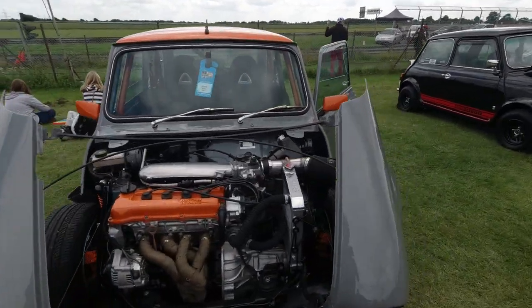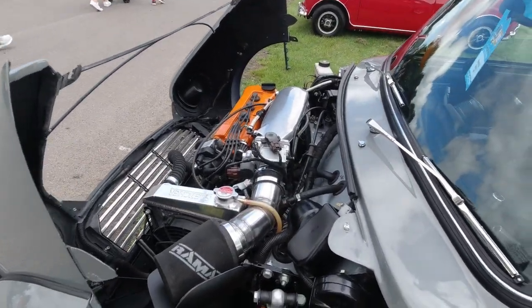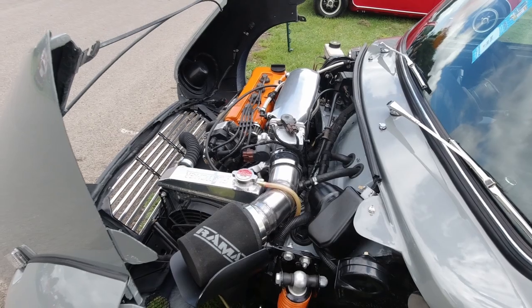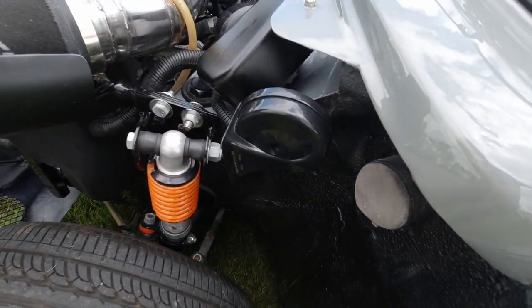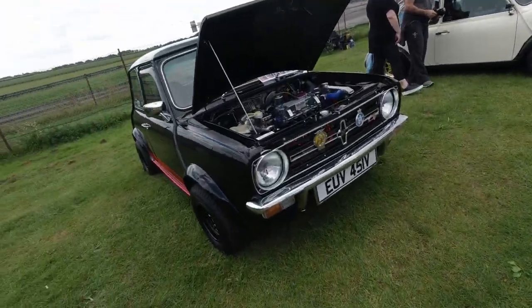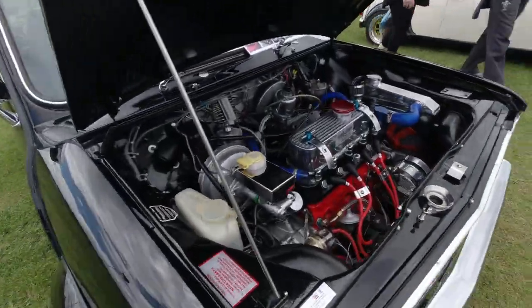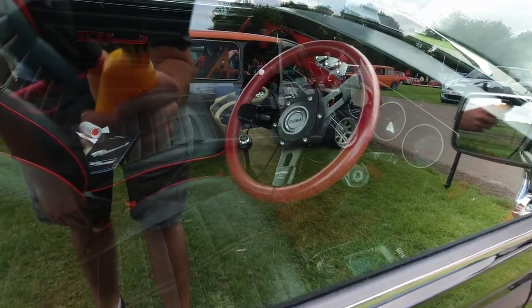Oh, a flip-front Mini with a twin cam 16-valve engine — I imagine probably from a Honda or Vauxhall, as they usually are. Looks cool, I love the way they've mounted the horn in there. There's a 1275 GT Clubman with red piping on the seats — looks lovely. I like the steering wheel too.